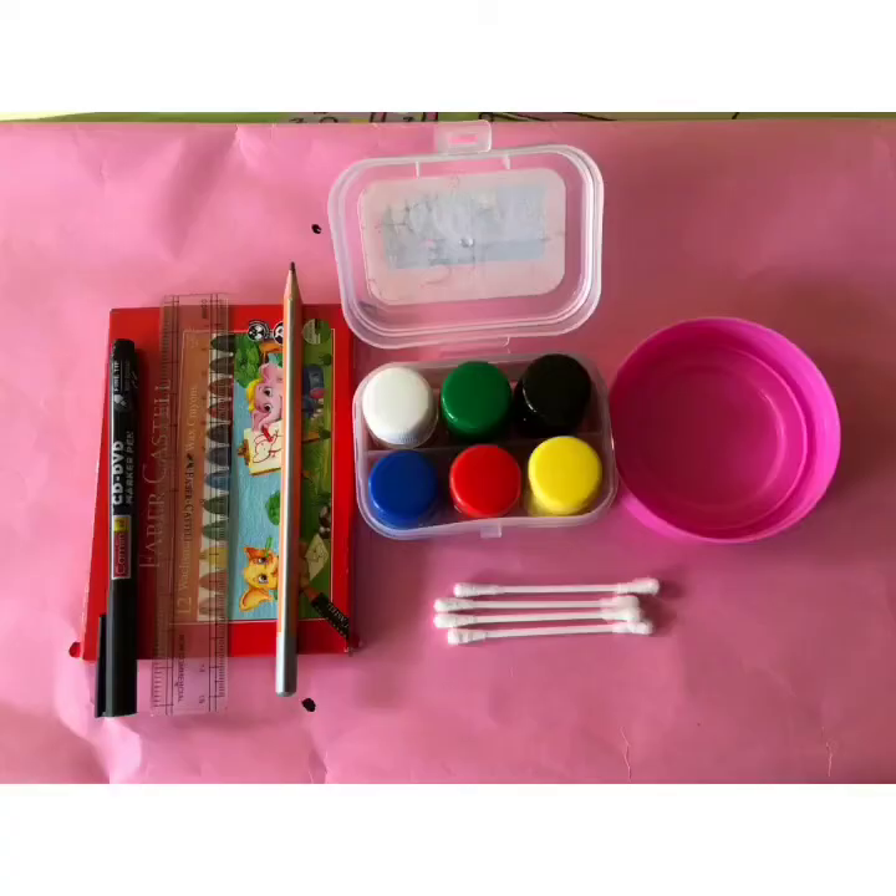It's time for fun activity. Let's start. To do this activity, you need your drawing book, pencil, black sketch pen, scale, any circular object, crayons, paints, and earbuds.